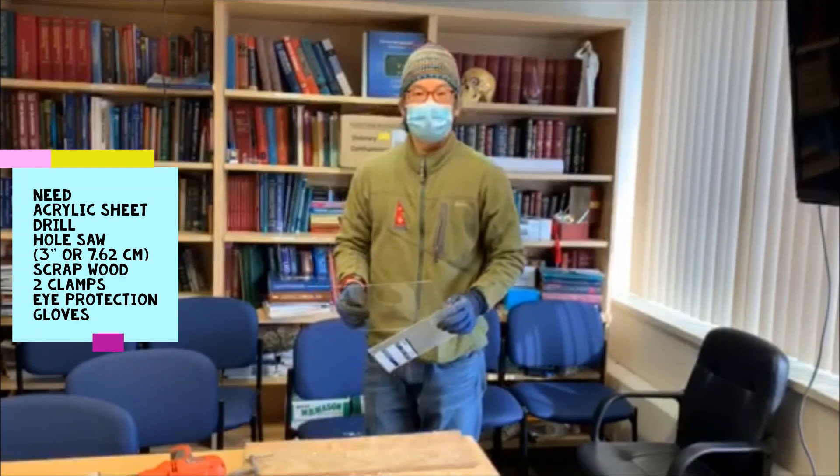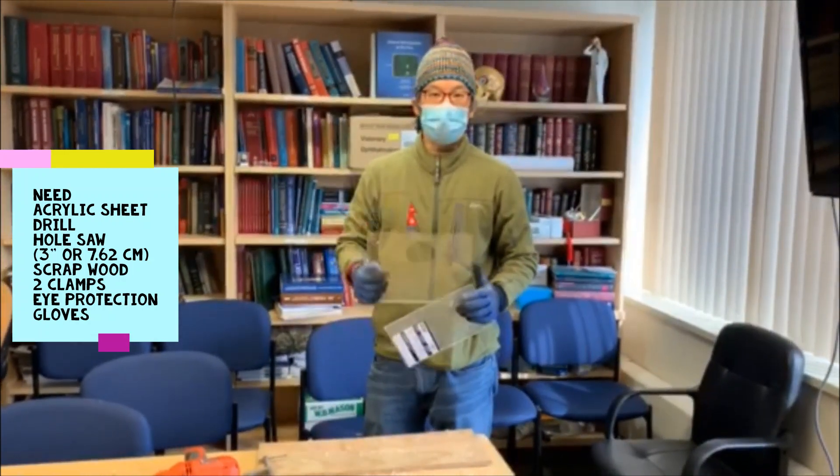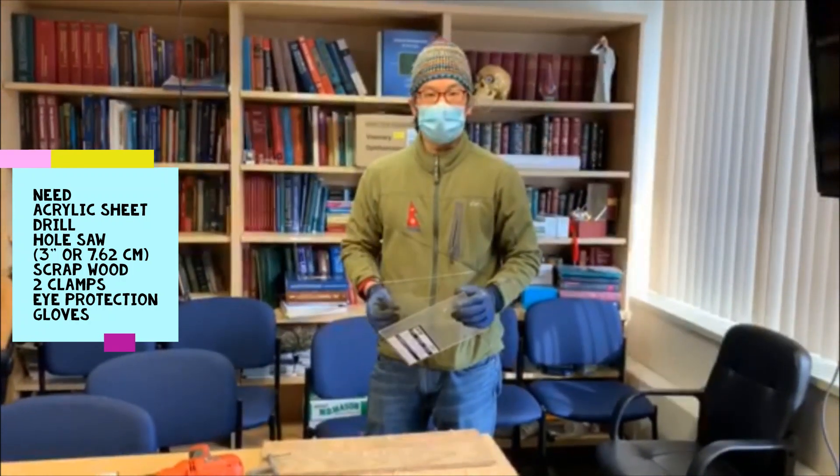Hey everyone, Chris Tang here, just showing everyone how we can make nice slit lamp shields — larger slit lamp shields to protect us from any sort of vectors while we're examining patients.